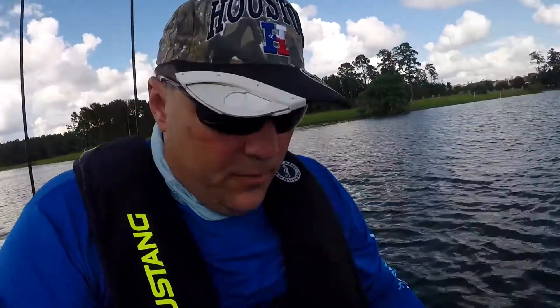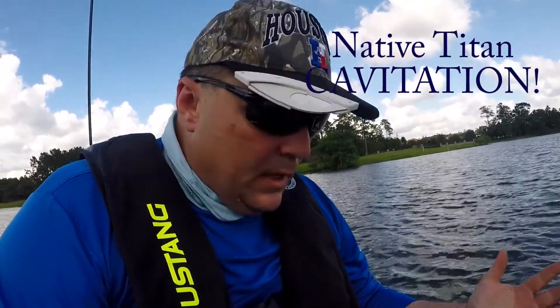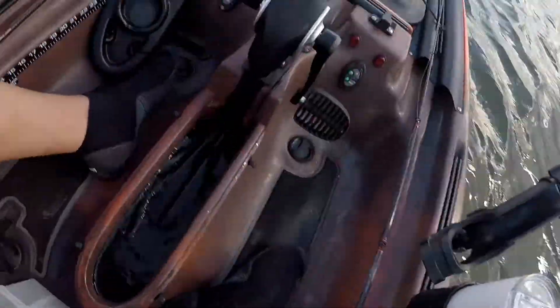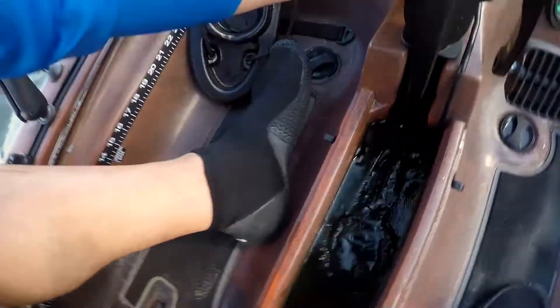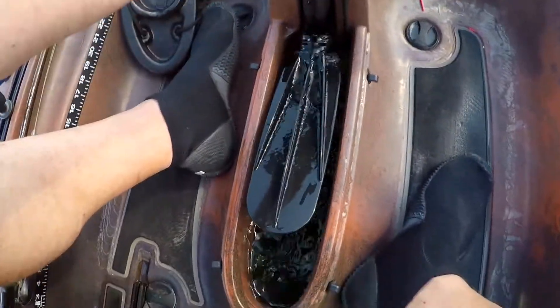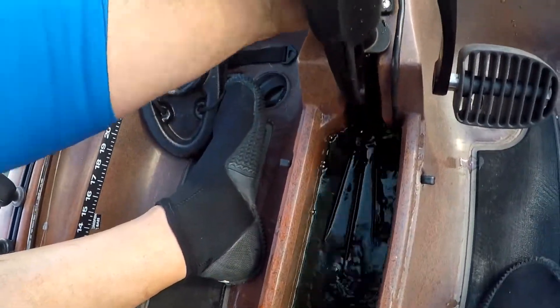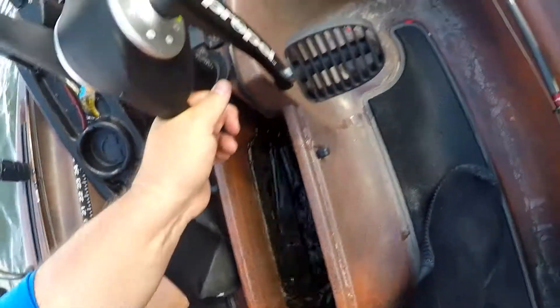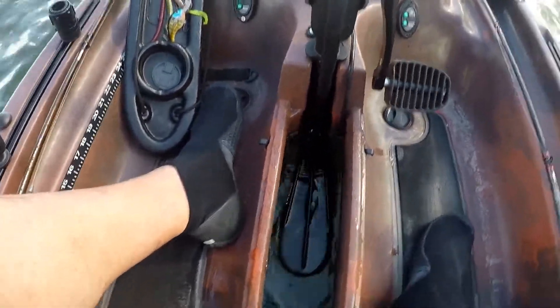Those of you who saw my first video — I talked about a couple of flaws in the boat, and one of those flaws was cavitation. I wanted to show you exactly what cavitation looks like from the boat. This is the open drive where the pedal system goes in. The pedals just pop up — they come in and out through there, and we lock them into place.